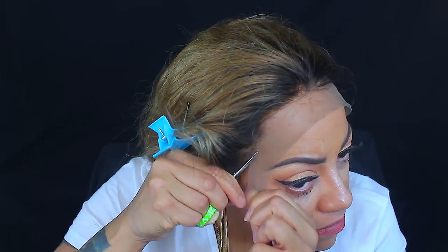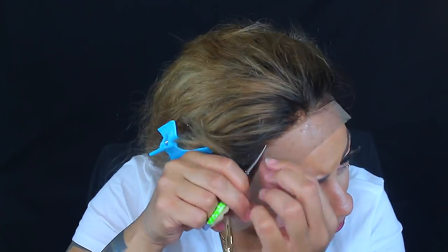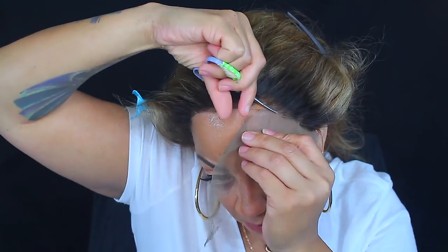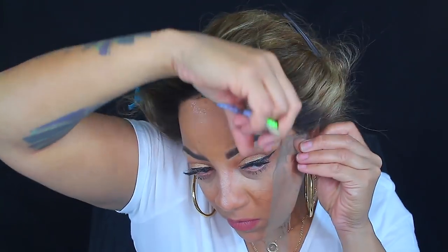I did change my shirt in the video because the red was giving off blue tones with the black background — I really wish I hadn't used the black backdrop, but it is what it is. I do apologize. The wig is a 250 density virgin Brazilian loose wave lace frontal.